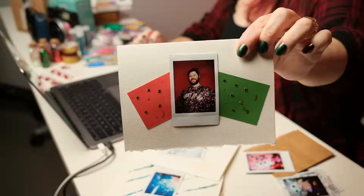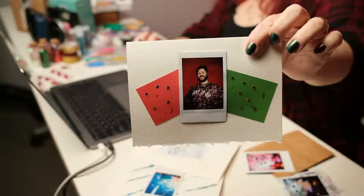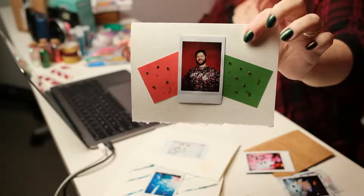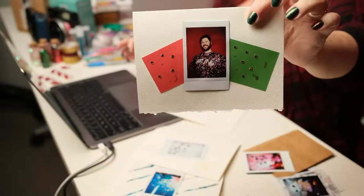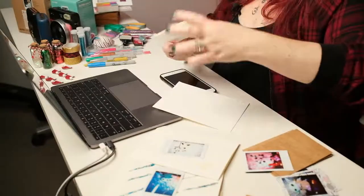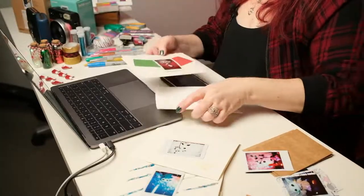So this photo — this is Devin. Some of you probably know who he is. This was shot on the Mini 11. I took this and built this little card with it, which I get to give to him and he gets to probably give to his wife or somebody. I took the photo and I added some bling, and that's basically what this is about — making things shiny for the holiday season.